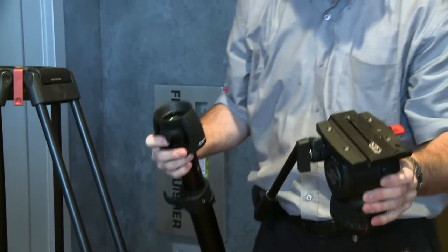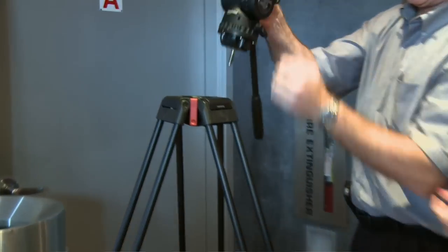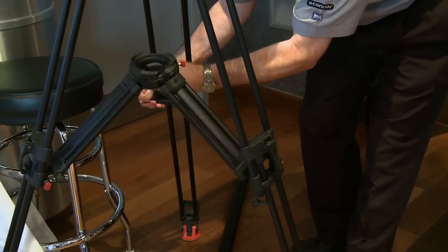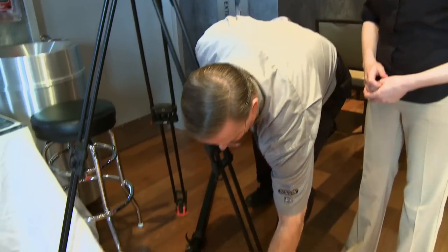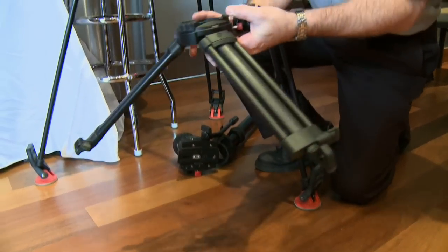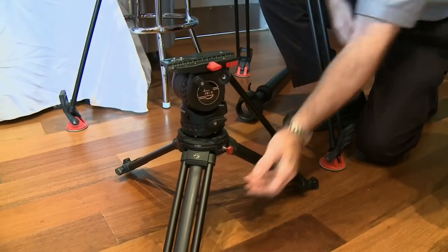The other function is that I can take the fluid head, remove this piece here, and then the head can be mounted to just use it as a traditional single extension tripod. The fourth function is that the spreader can be removed, and the spreader itself becomes a baby tripod — and this piece snaps right in. So that's called the Sackler Zoom system.